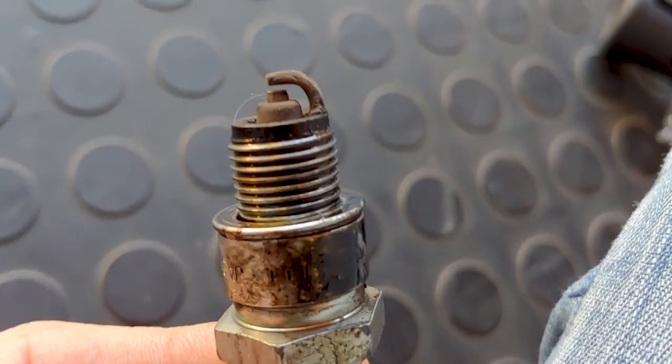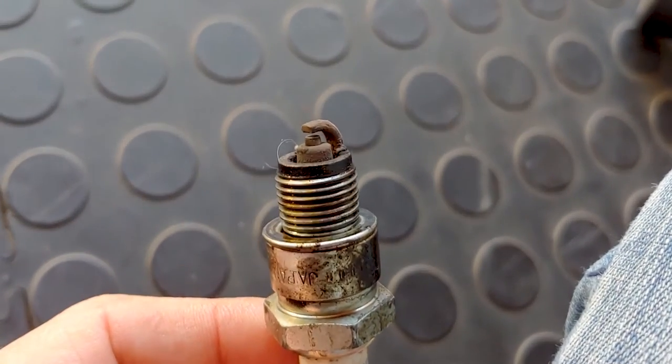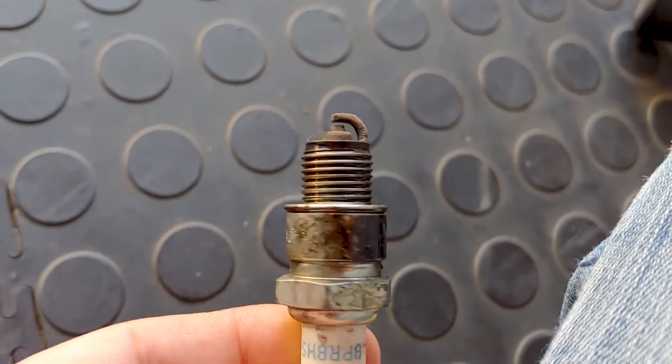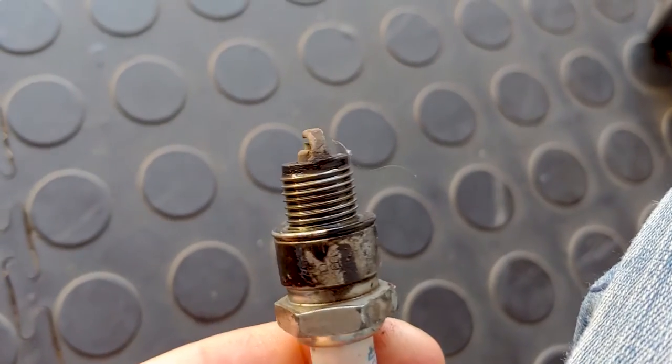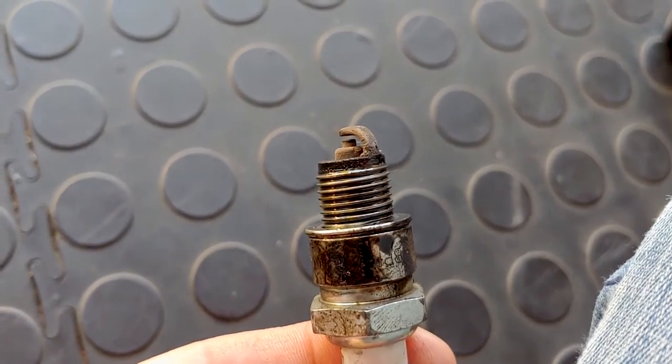There's Kevin's spark plug — color is good, a nice medium chocolate brown. There's obviously a lot of grease on here, so we'll clean it up. This plug is only about a month or two old, so we'll give it a clean and stick it straight back in.